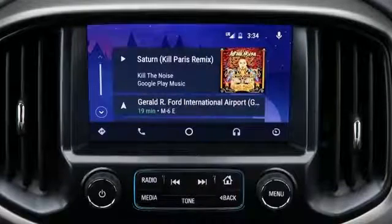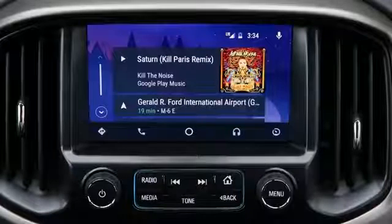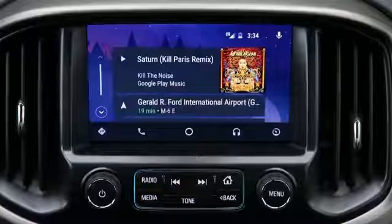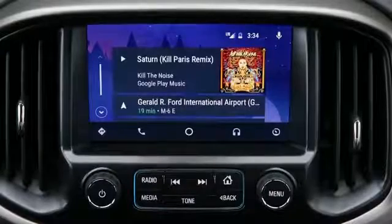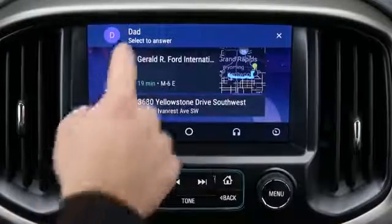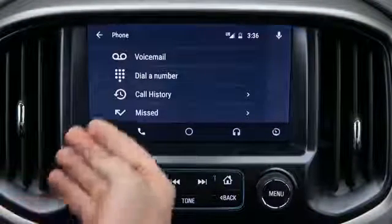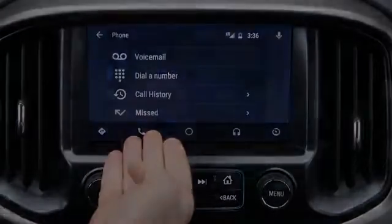Similar to when you pair your phone using Bluetooth to your 2017 Chevrolet Colorado, Android Auto also works the same when it comes to hands-free calling features. You can also access voicemail, call history, missed calls, or even dial directly from Android Auto.